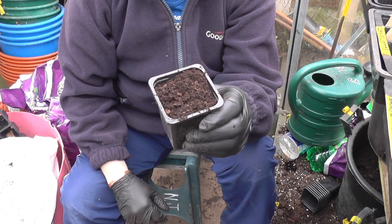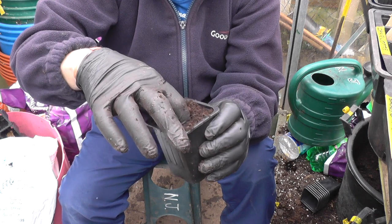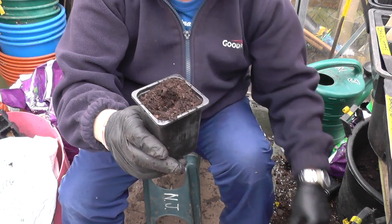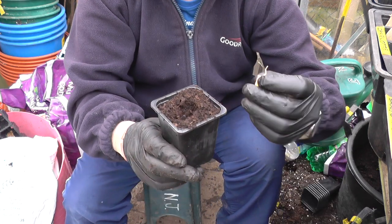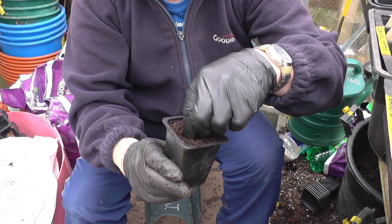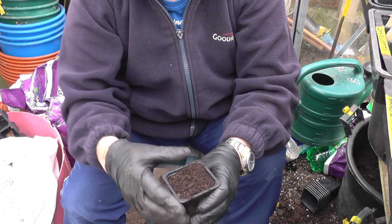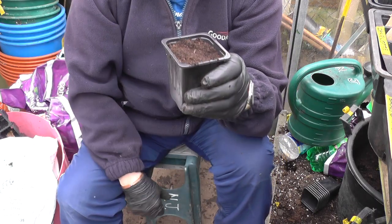This is just a three-inch pot with a bit of Verve compost I'm using out of the bag. Just put a little depression in there like that, grab one of the sweet corn, pop him in, cover him up, and give him a water, and we'll see how he goes.